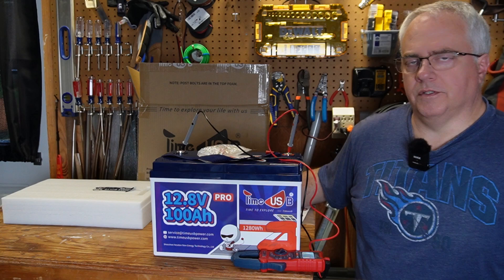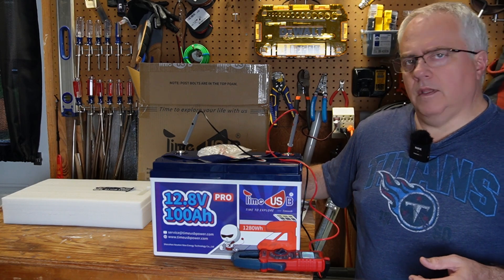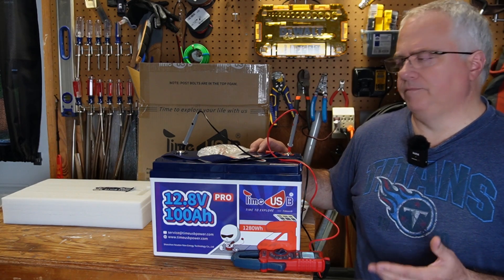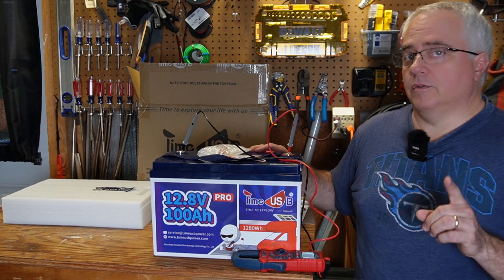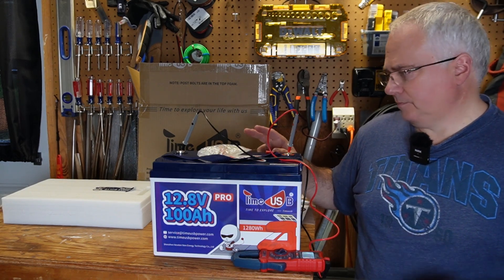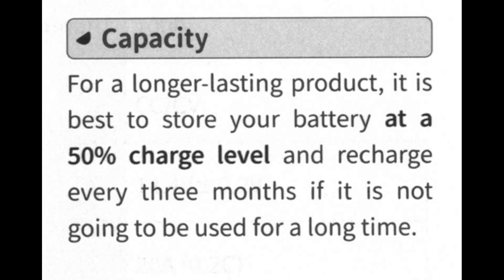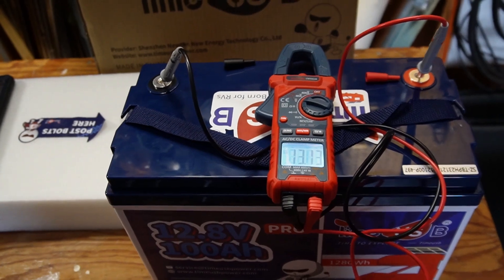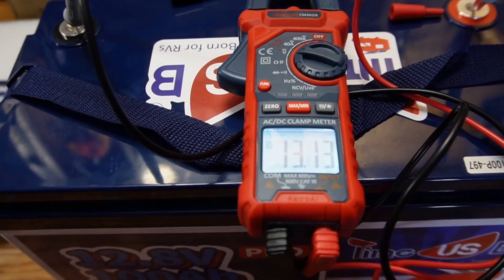Before I charge this battery up and start the testing, I want to check the voltage. The voltage should be between 13.1 and 13.2 volts, which indicates the battery was stored at the recommended 50% state of charge. It is recommended that batteries for storage should be kept at 50% state of charge to help ensure long battery life. There's no state of charge reading on this battery, so the only way to estimate it is by measuring the voltage. And as you can see, it is coming in at 13.13 — that is perfect.